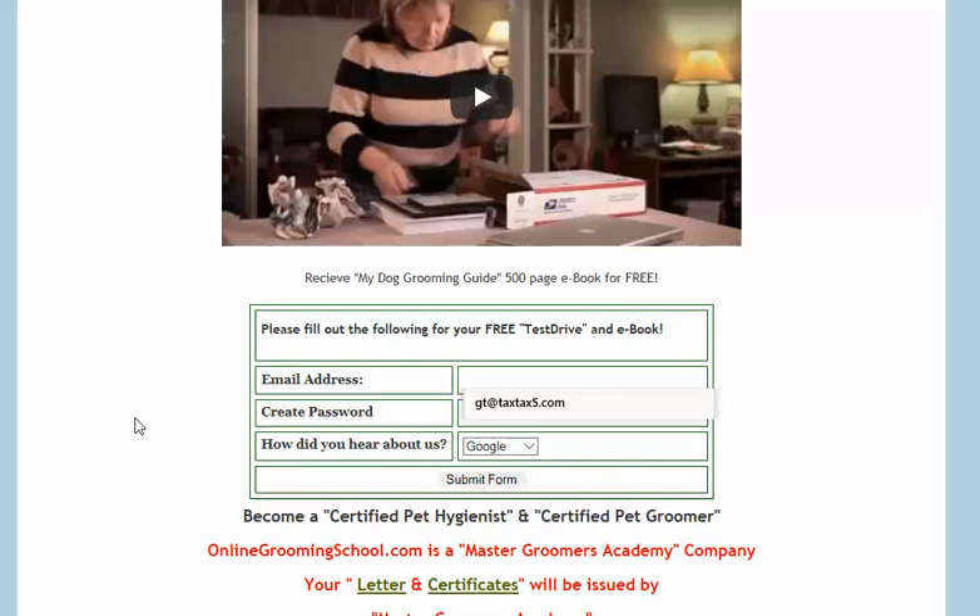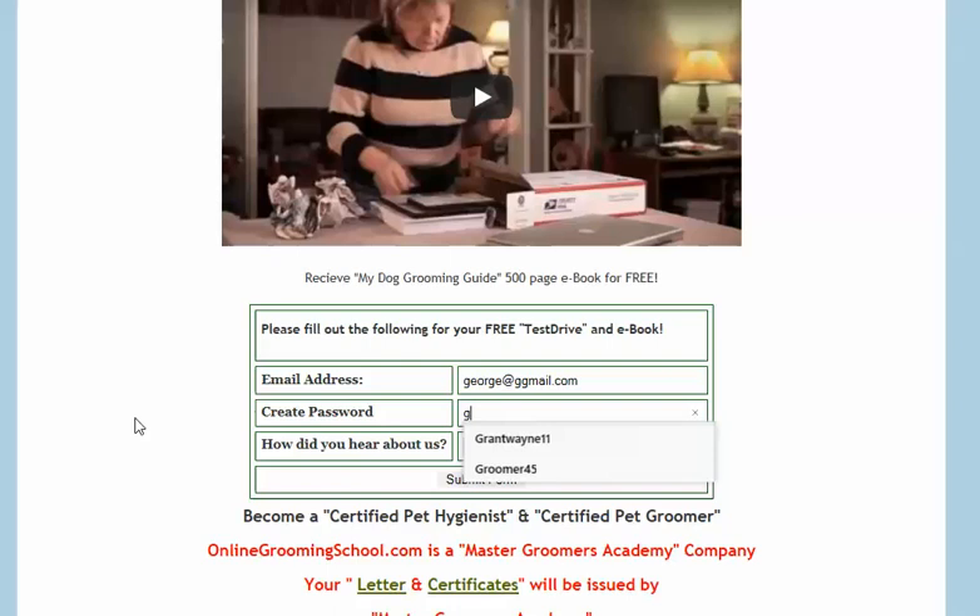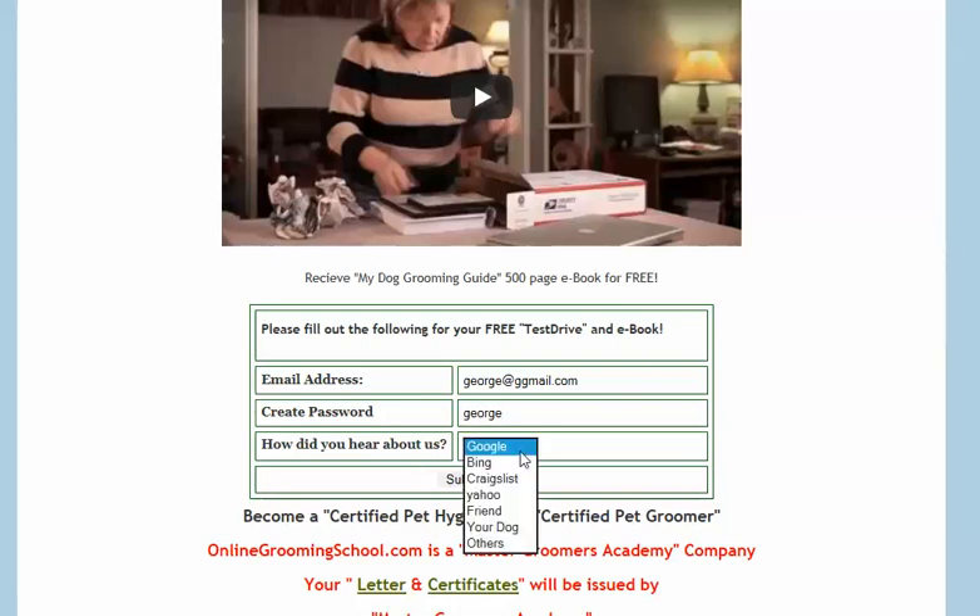I'm going to plug in my email and password, enter where I heard about them — I heard it on Craigslist — and submit the form. Here we can get a free book and we can get a free test drive.